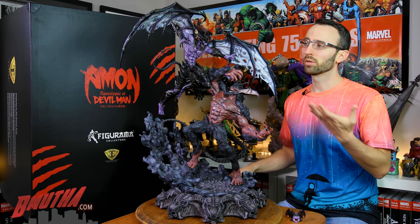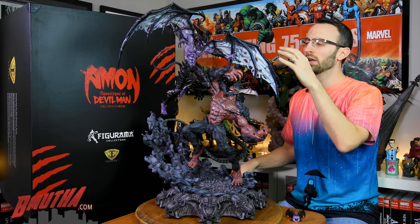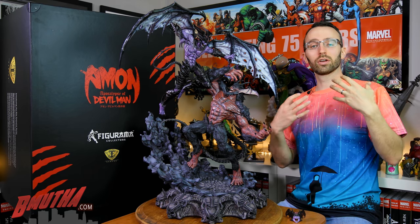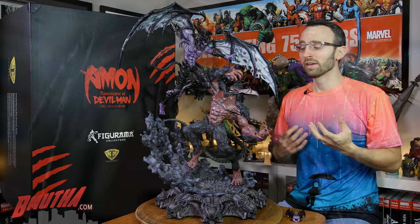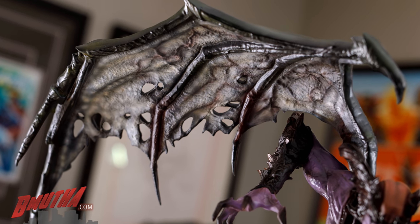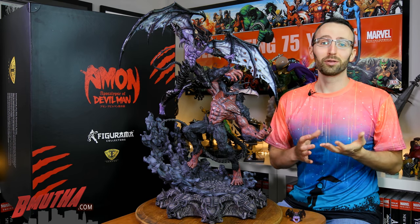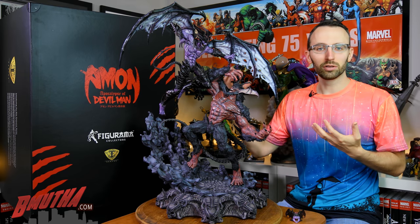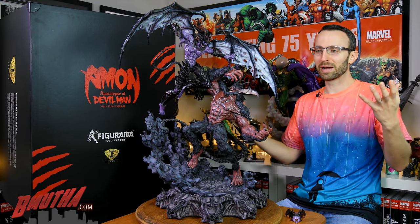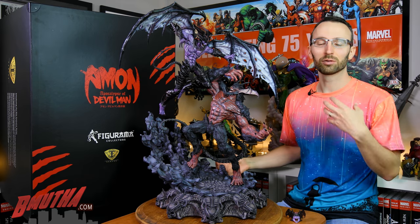One thing I forgot to mention about the paint is the overall look of the wings on Devilman. I really like the vein work on the wings, but it's the white finish they've given it that gives it a look of translucency. I had a chance to see this statue up close at Wonder Festival in Tokyo earlier this year, and it really fooled me. I even said to the owner that I really liked that translucent look they gave the wings. He said no, that's a paint job. I kind of looked like a bit of an idiot, but he was happy because it fooled me — and that's the look they were going for.